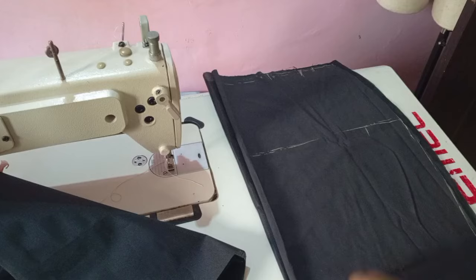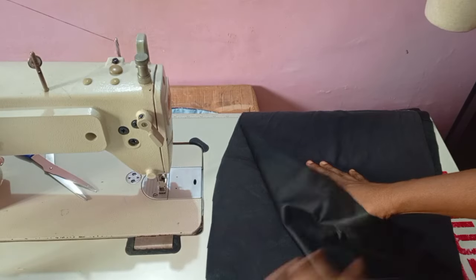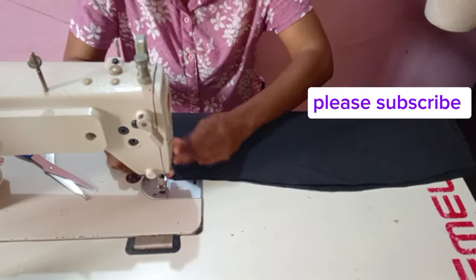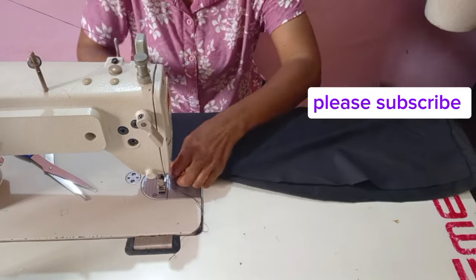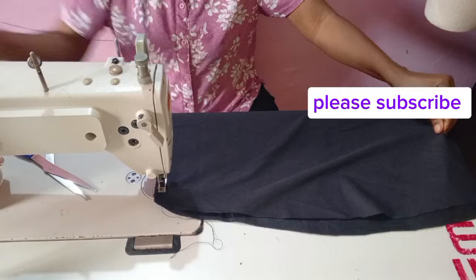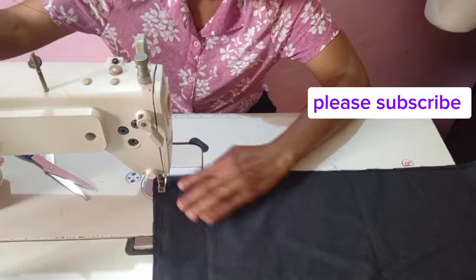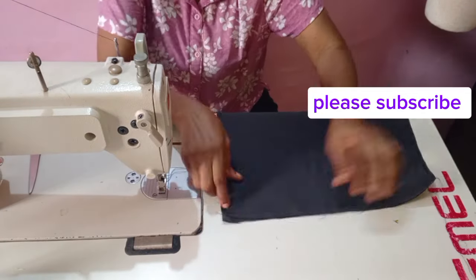I'll take it to my machine and stitch the three edges around, leaving the top part. Now I want to show you how to stitch. The down part is where you stitch first when making a pencil skirt. I did not reduce my lining — I'll trim it out later. Stitch the down part of your skirt first when making a full lined pencil skirt.